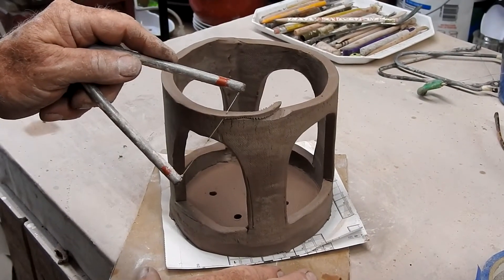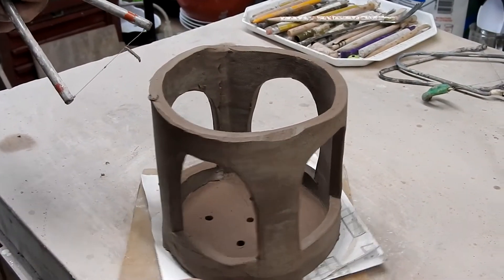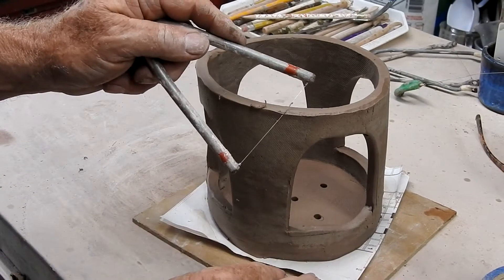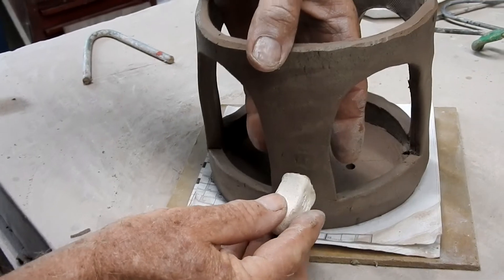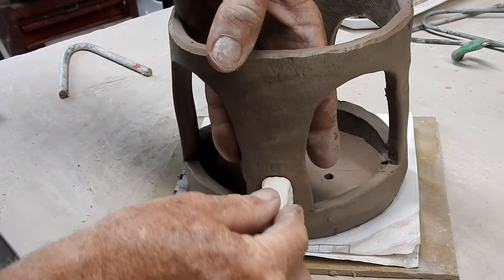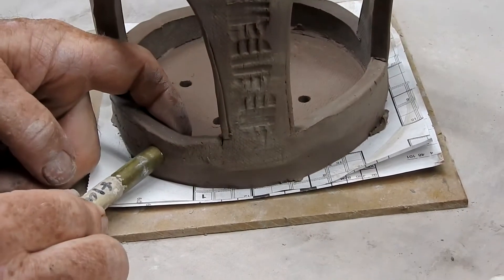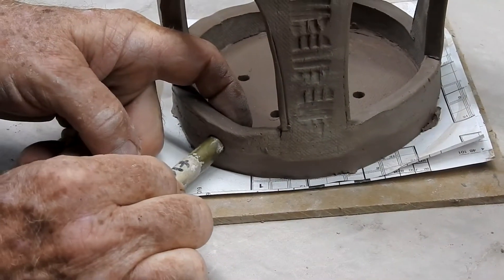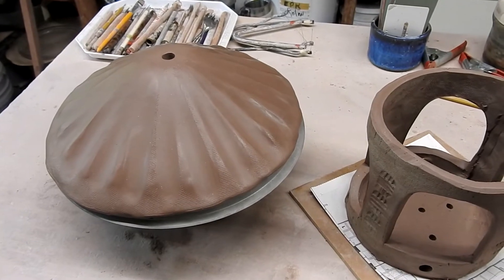Using a tool, I beveled the top edge of the wall. This makes a little more surface area for the roof to attach. If you'd like to decorate the bird feeder, you can use some stamps or a tool to make impressions. Don't forget the holes for the perch — for the bird to land on when they come to your feeder. I'll also punch a hole in the roof; this will give me a place to put a bolt so it can hang from a tree.